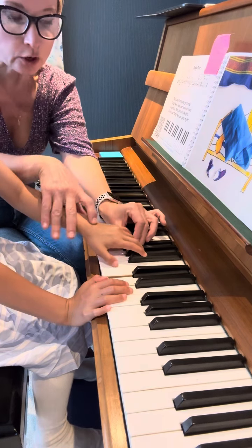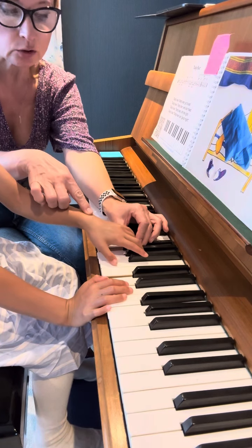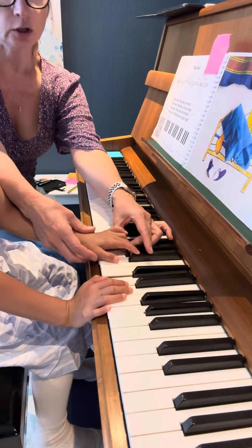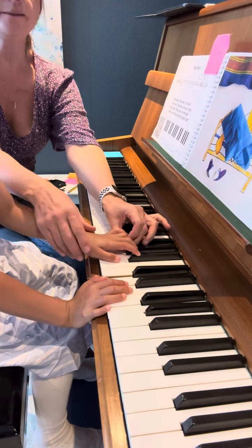Yes, keep your fingers round, round, round. Look — it's not round. That's your house. That's your house, and a round house has a roof. Good.